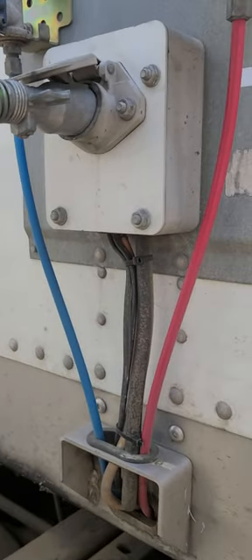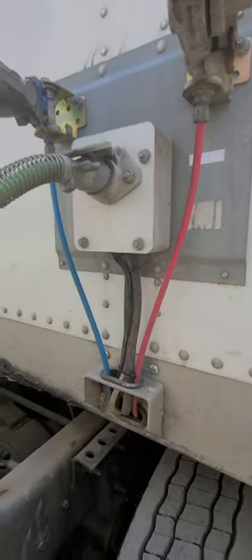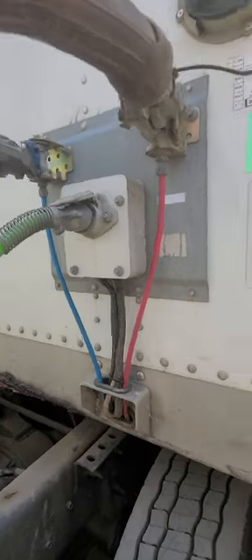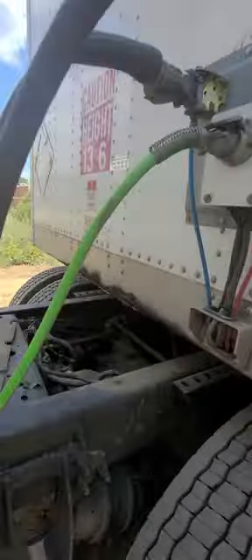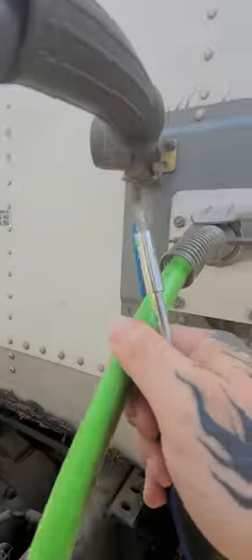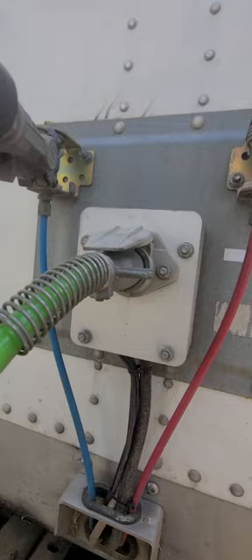Hey, this is the Happy Hobo with another helpful hint for you new drivers. I wanted to show you something. You know how sometimes your trailer lights will flicker and you come back here and your plug's loose and maybe they'll work, maybe they won't.